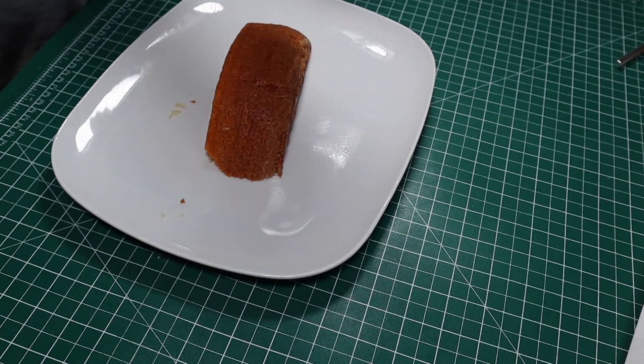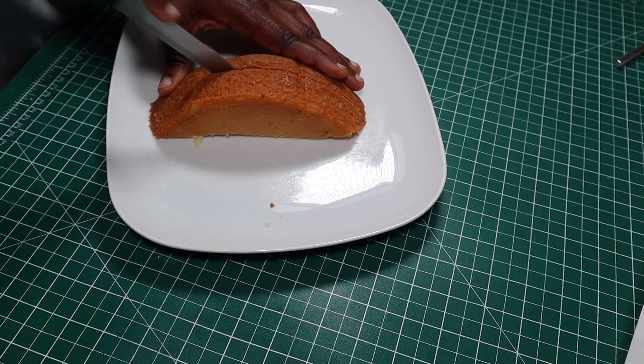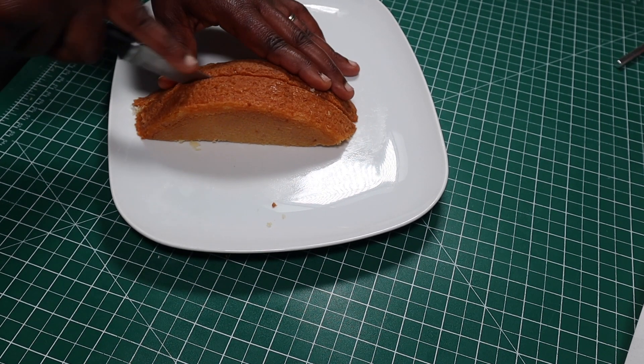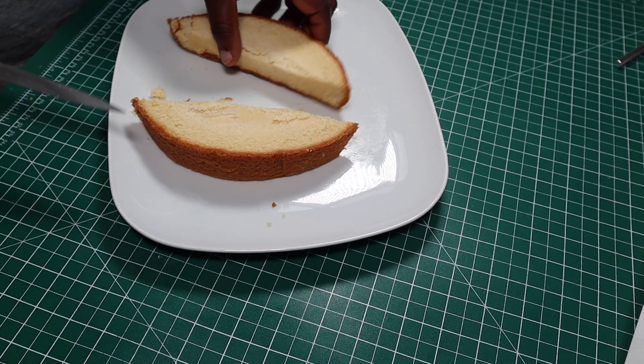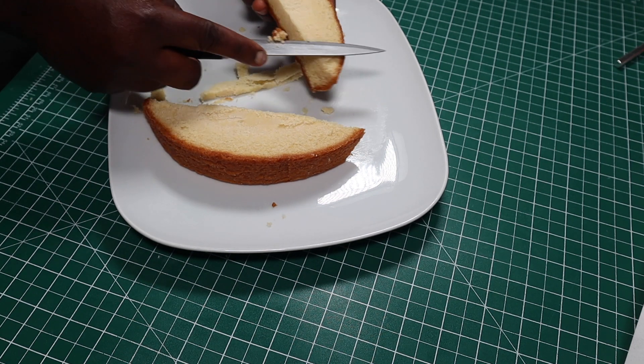Now that all my fillings are ready, I'll start carving my cake. I've got a piece of cake here that is shaped almost like a half moon, so I will slice it into two because I'm making two tacos, then cut off a bit of cake at the bottom of each one.